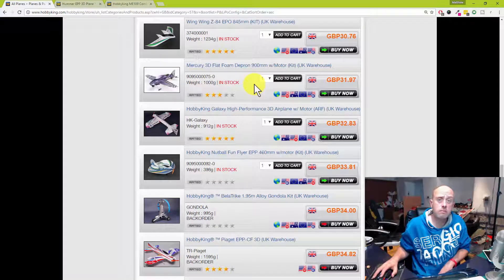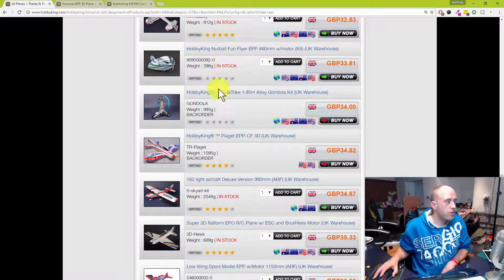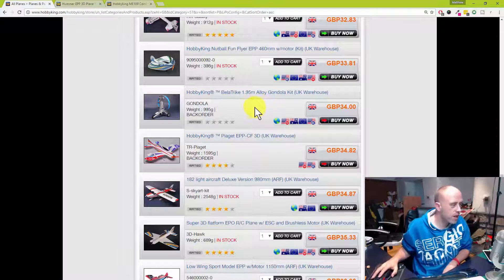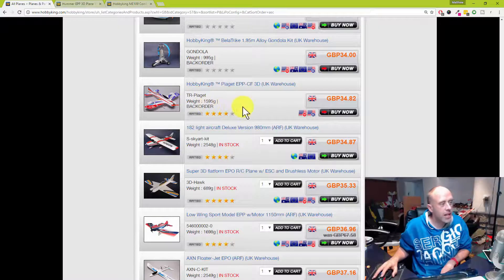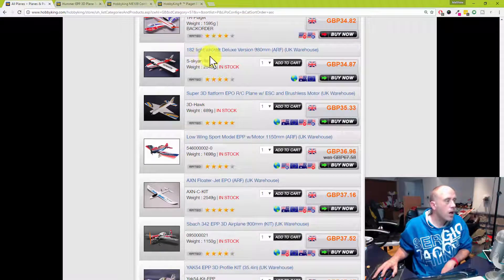These Depron models are getting a bit expensive for what is just a bit of foam. I've never seen one of those fly and I'm not likely to own a Nutball. The Belter Trike — I've seen people fly these and they're rather weird; it's got a big parachute canopy and just flies off oddly. There's another foam board one — that'll last about two minutes and it's not even in stock, so let's not waste our time. A high-winged model like that Cessna type is generally going to be a good model to start with.